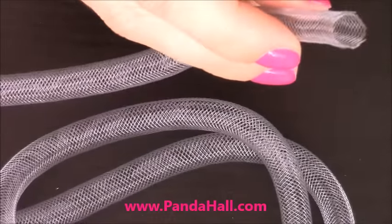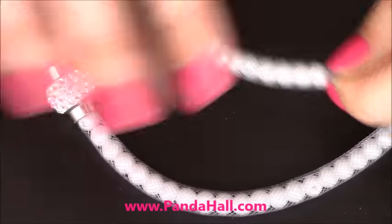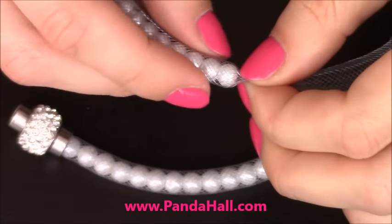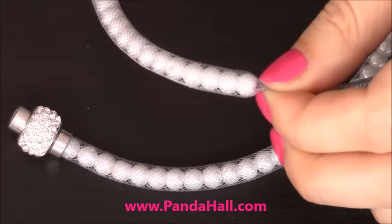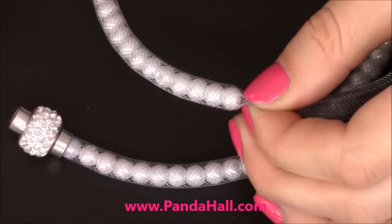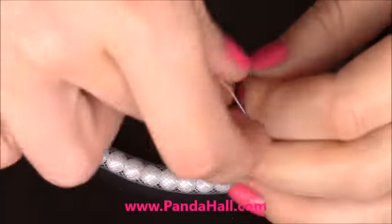I'm done transferring my pearls onto the mesh tubing. Now I just have to tie up this end so I won't lose my pearls, and then I'm going to attach the other side of my bracelet onto the other end of the clasp using hot glue.